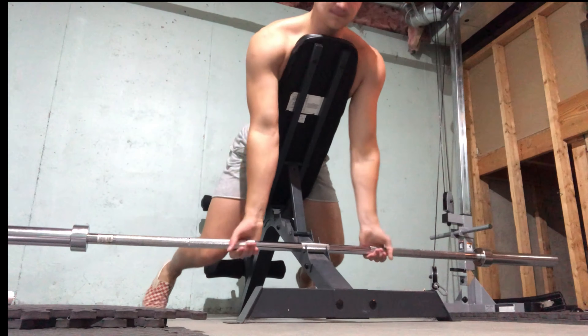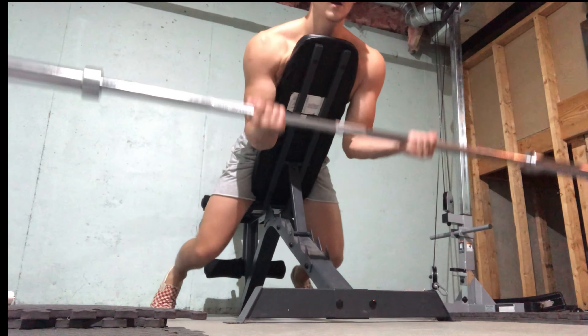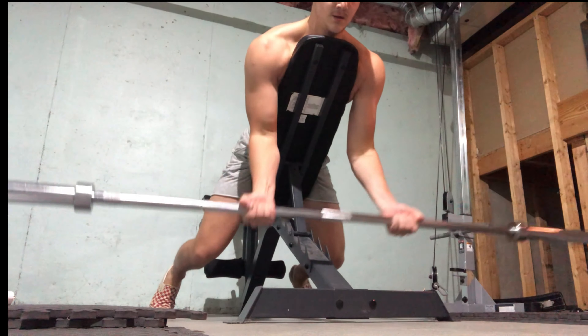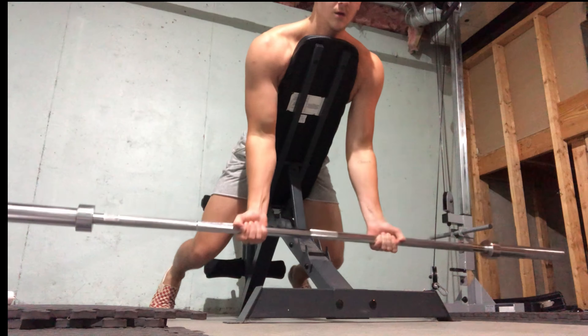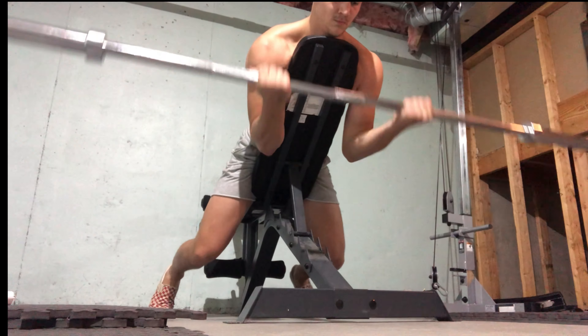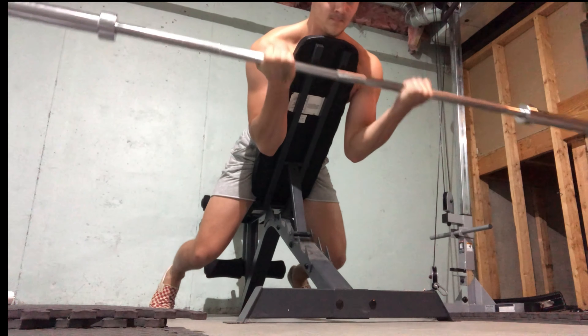Gotta get that maximum level of hypertrophy. Next we are doing an incline curl with a barbell. That bar right there is a 45-pound bar. I did a solid 10 reps — really feeling it on this one.